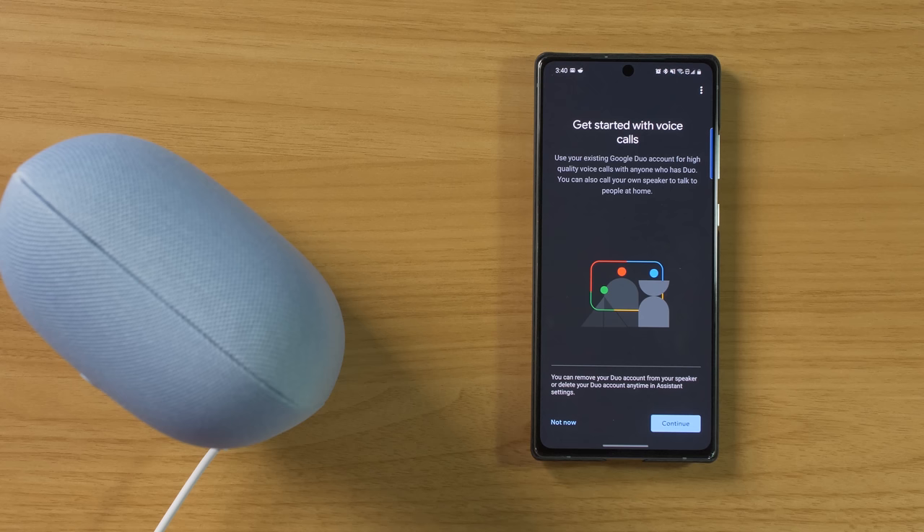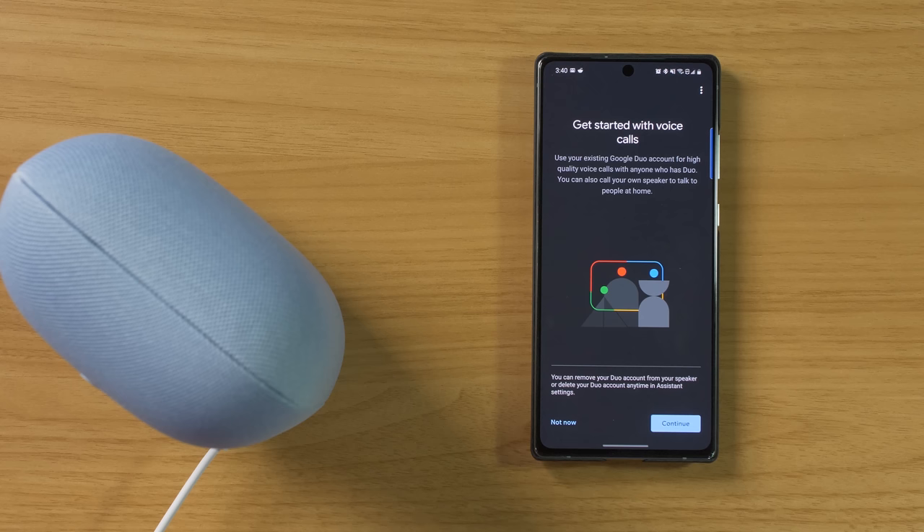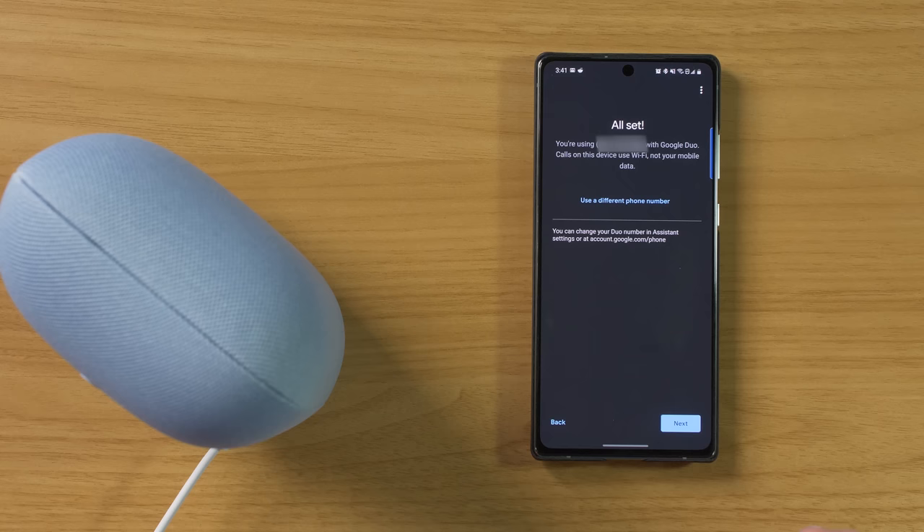Now it's talking to us about voice calls. You can use Google Duo to make voice calls to anyone in the world, as long as they have a Google Duo account as well. With Google Duo, you can also use the Nest Audio to call other speakers within your own home. Since I've already set up Google Duo, it's linked my phone number. If you want a different phone number, you can select the option there. And now we are all done.